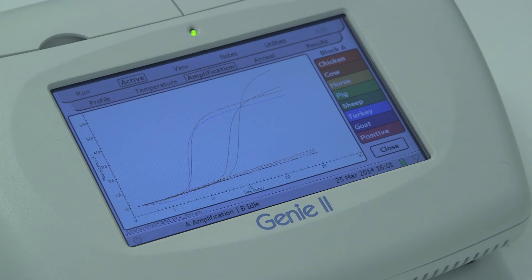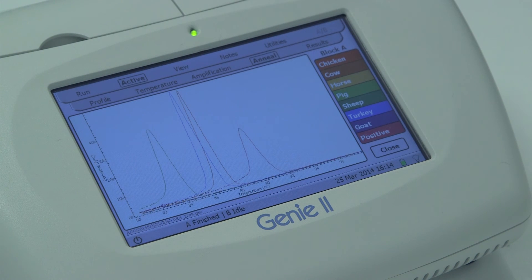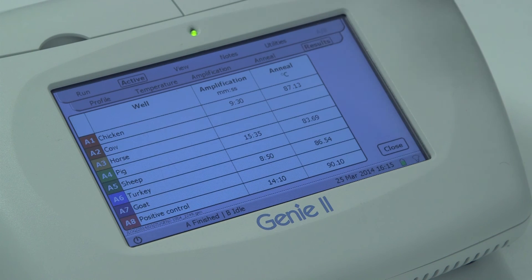In this test, we can see that the hot dog contained chicken, pork, and turkey. This shows how the Genie instrument and this assay can be used to give rapid and simple confirmation of the species of animal used.